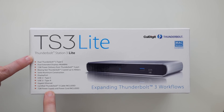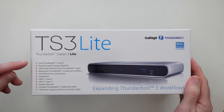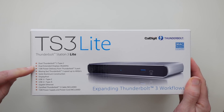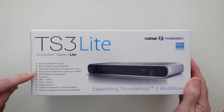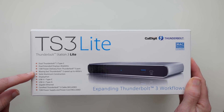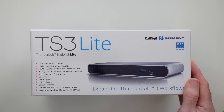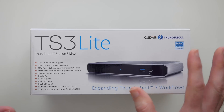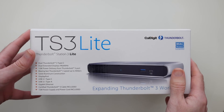Just a quick rundown on the specification before I show you the actual product. This has got dual Thunderbolt 3 Type-C ports, dual extended displays 4K up to 60Hz, 15 watts of power delivery through the Thunderbolt 3 ports, and really fast speeds of up to 40 gigabits per second. It's made of aluminium, also has DisplayPort, USB 3.1 Type-A, gigabit ethernet, and it comes with both the 72 watt power supply and a Thunderbolt 3 cable.